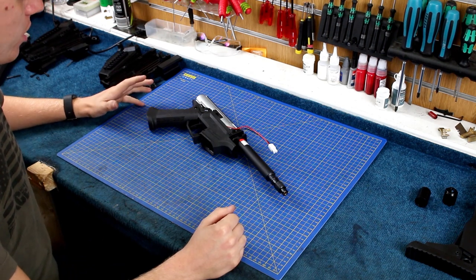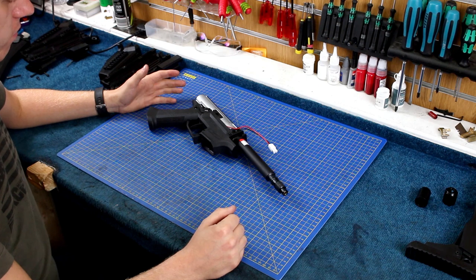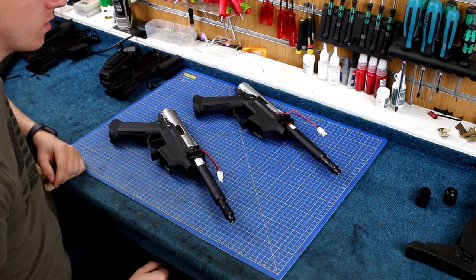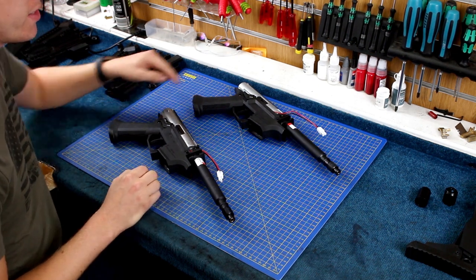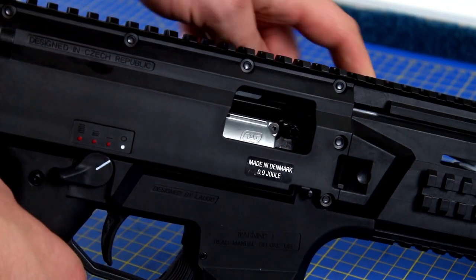We've now got apart the 2018 version and just to prove that they are very, very similar, here is the old UK spec version. The way to tell the difference between the two: the 2018 version has the ASG stamp on the top of the gearbox, which you can see through the dust cover.